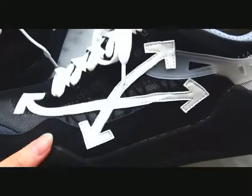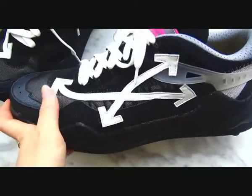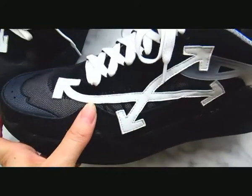Moving to the lateral of the sneaker, you can see the Off-White logo. It is in white color with leather material stitching on the lateral of the sneaker.